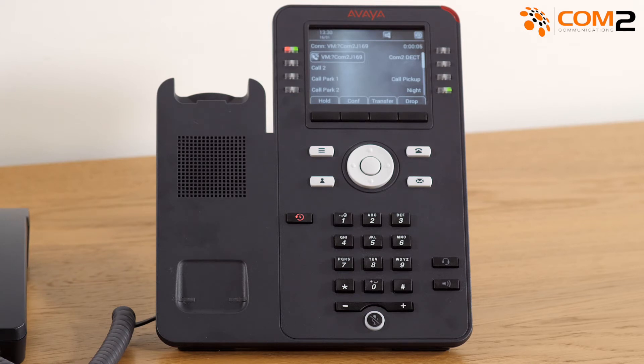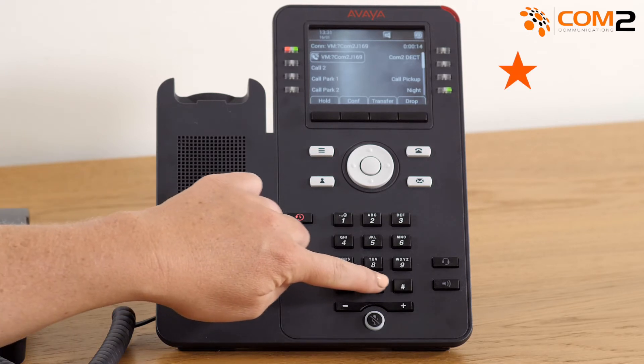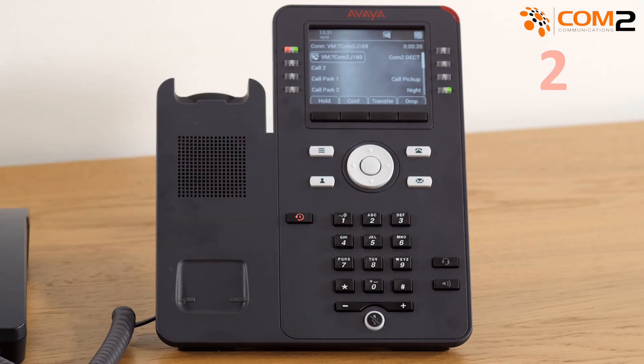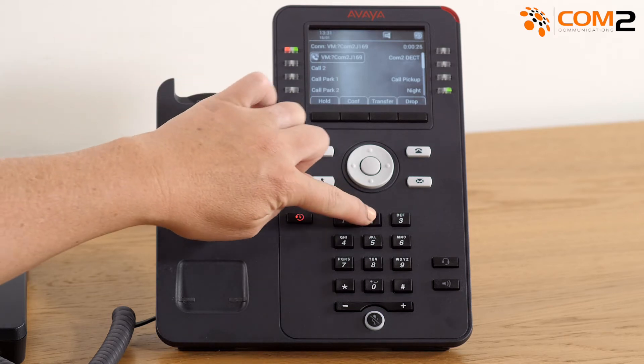Once you have listened to any messages, the first step is to record your name. To do this, press star 05 on the keypad. Press 2 to record your name. Start speaking your name after the tone, then when you are finished, press 2.